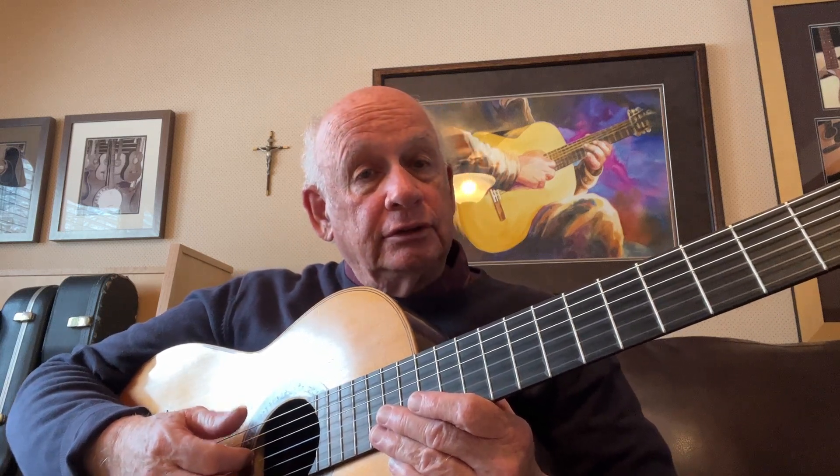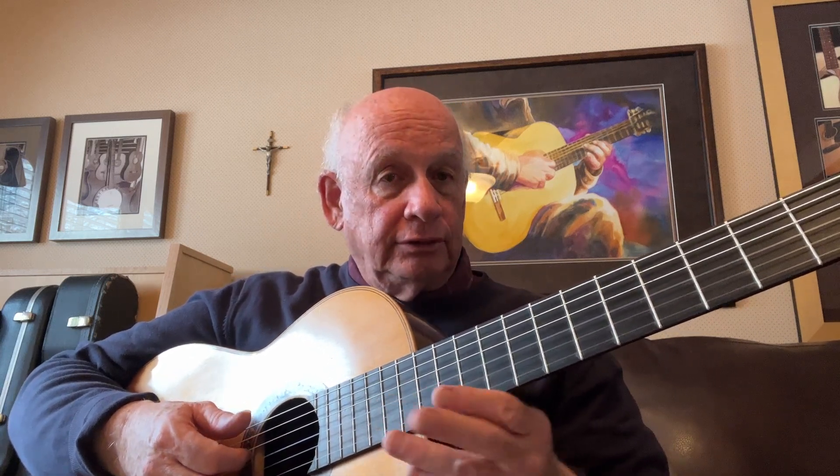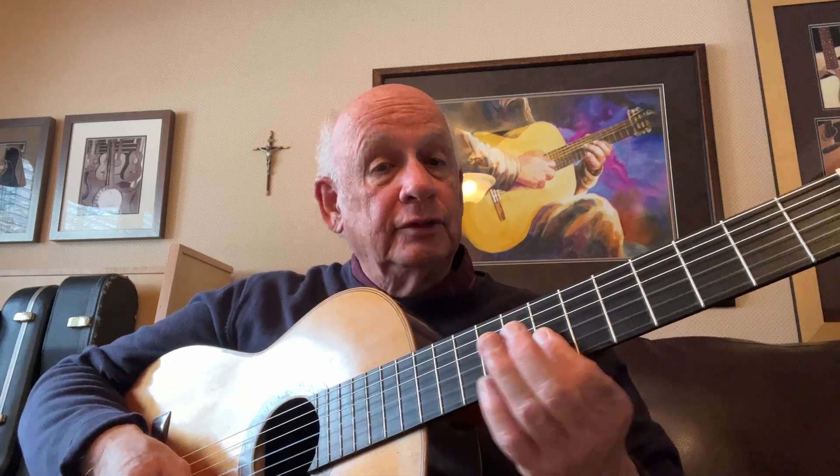We're looking at Romanesca, which is the sixth piece of the St. Croix Rivers sketches. Romanesca refers to the chord progression — a traditional Spanish chord progression. It goes like this: B minor, A, G, F sharp.